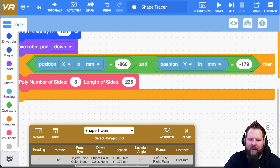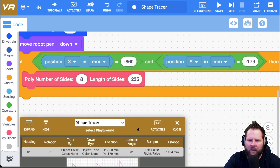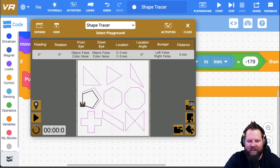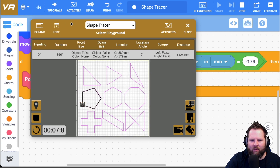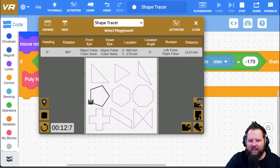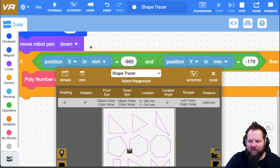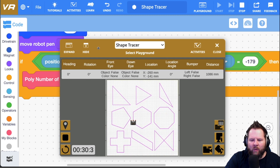This should run the pentagon when the robot is at that x and y. I'll change the poly call to 5 sides and 340. The if block is checking whether the robot is at that exact x and y location and, if so, running the poly block. Now if I select location E and push play — nothing happens, because x was not -860 and y was not -179, so the statement evaluates to false and the if block doesn't run.